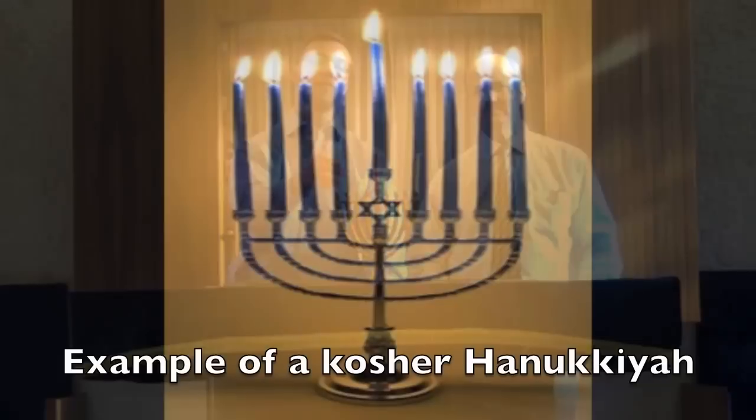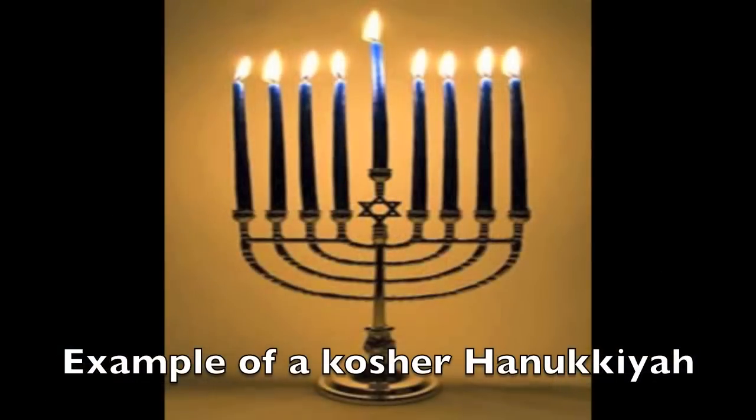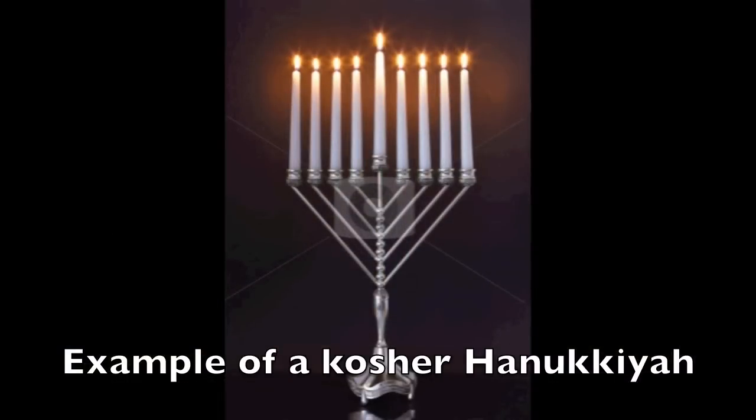Each candle needs to be able to be seen on its own. So if they are all in a row and all at the same level, there can be no confusion as to how many candles we have. There are lots of different designs — this isn't the only design one could have — but nevertheless, that is the ideal criteria.